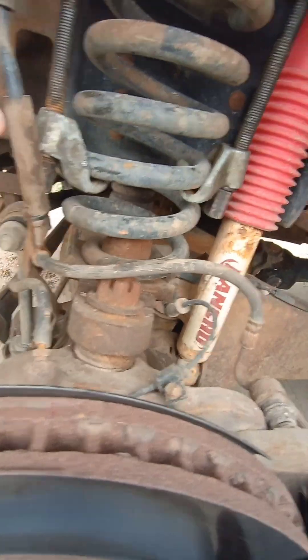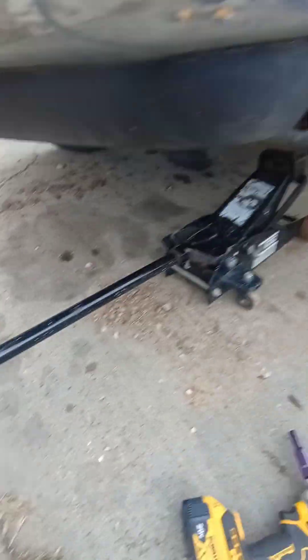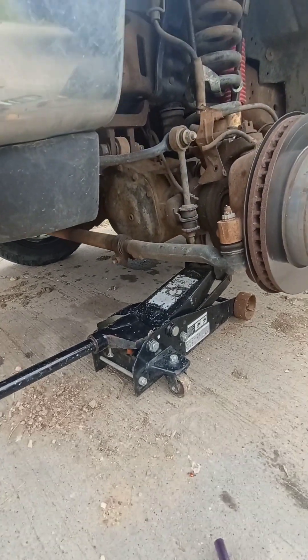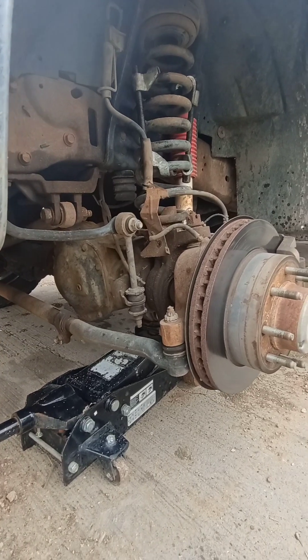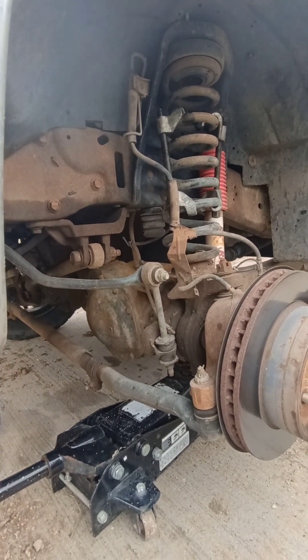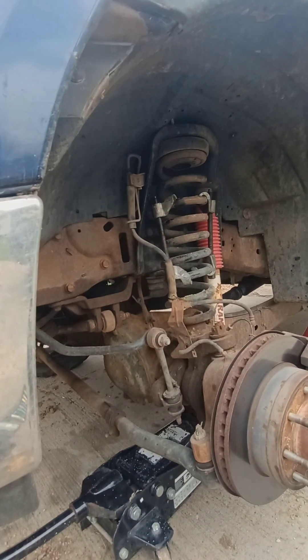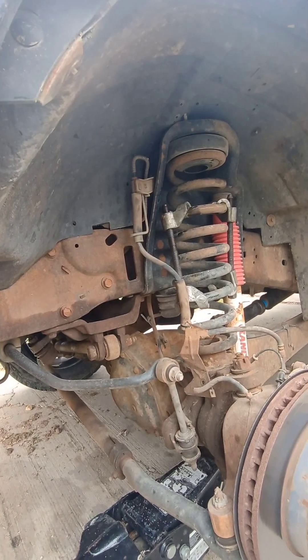Really all we should have to do now is lower this axle. Let's just take a look and see what happens. Whoa, might have been too much. Now that spring should just pop out of there — maybe not. I don't know if we're gonna have enough room, this might suck.